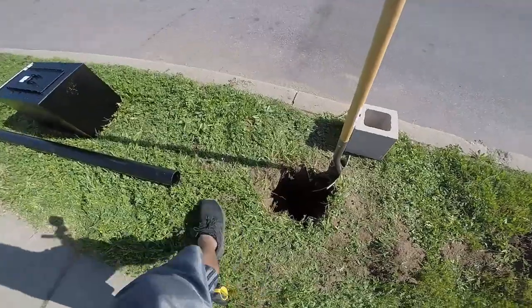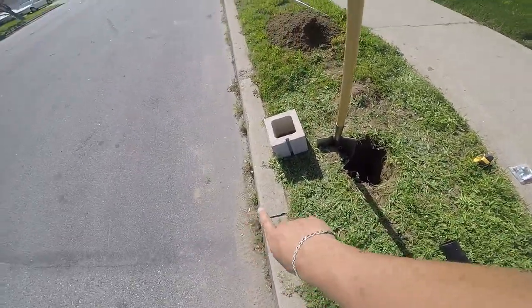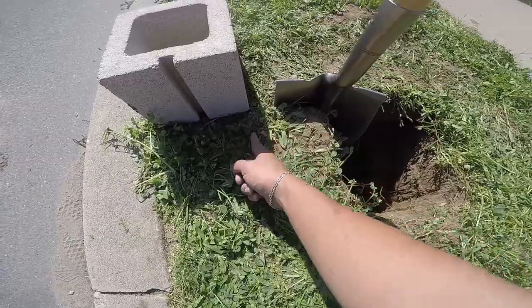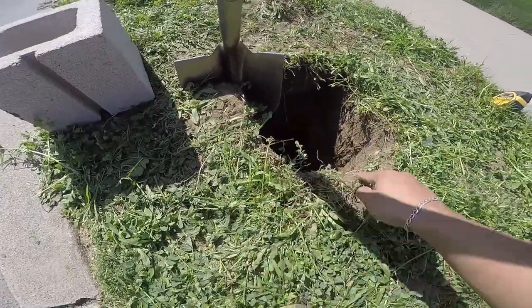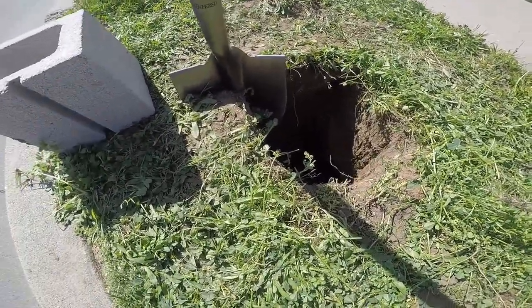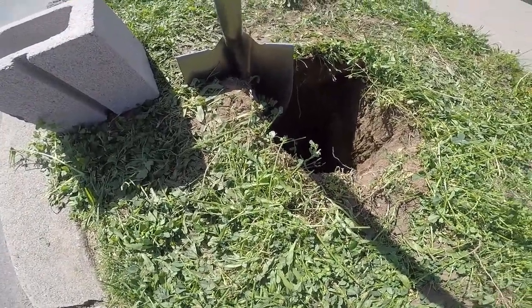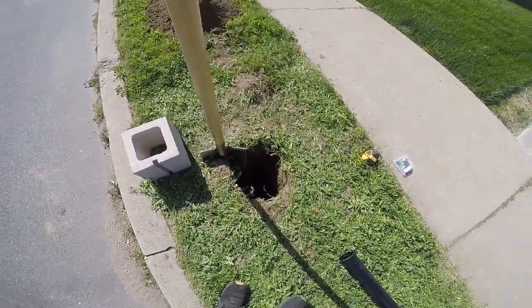Did a couple of measurements and I messed up a little bit. I didn't read how far I have to be from the curb — it has to be 8 inches for all your main measurements. So I need to dig up to right about here where this brick ends. Gotta dig a little bit more. Good thing I caught on to it right now. At least it's gonna be sturdy because there's gonna be more cement going down there.